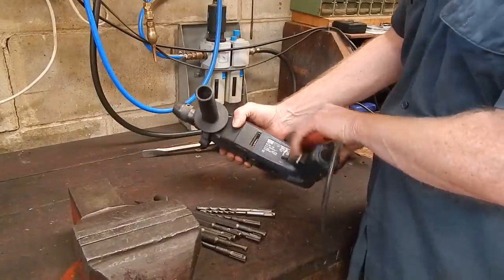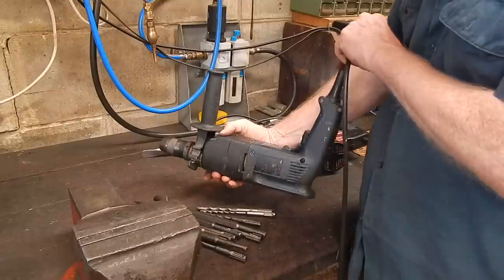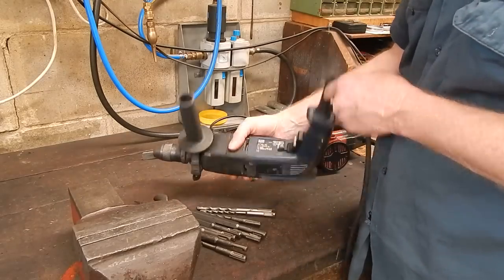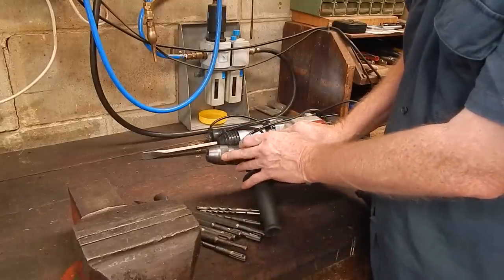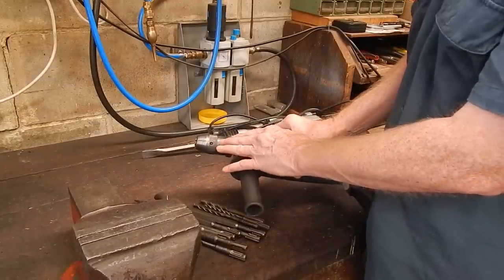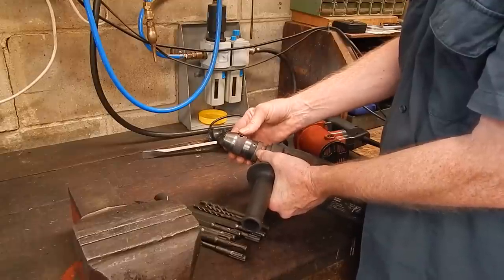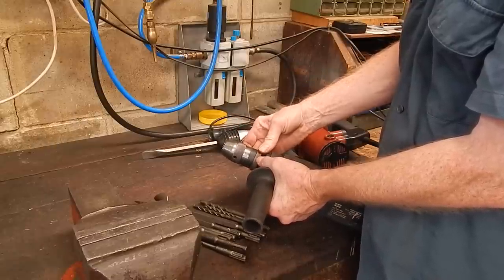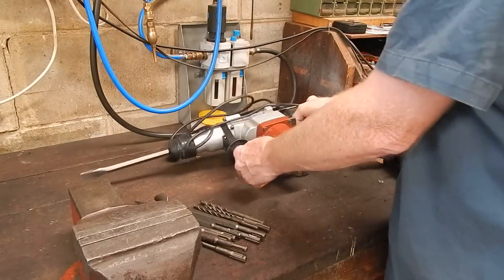The Atlas Copco looks a bit scruffy but it really hasn't done much work — when you look at the fan it's as clean as a whistle, the brushes are as good as brand new, and the commutator has got virtually no wear. It's just been floating around in some tradie's toolbox scuffing up the labels. It works fine. I'll make up some C-spanners for the Rome chuck so you can get a bit tighter if they start to slip.